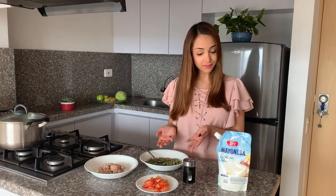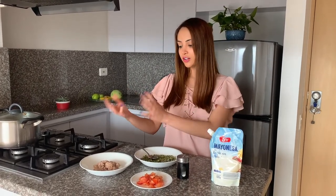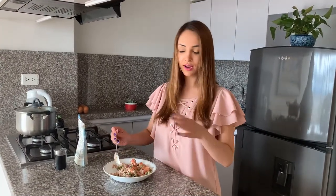Our peas were ready, so I have taken them off from the pot. Now, I also have the tuna in this bowl and I have chopped up the tomatoes. What we are going to do is to mix everything, just add a little bit of salt and the mayonnaise, and then we have the recipe ready. Once we have everything in the same bowl, we just need to mix it up. And then that's it — that's our recipe. Thank you very much for watching our video and I hope to see you next time. Bye!